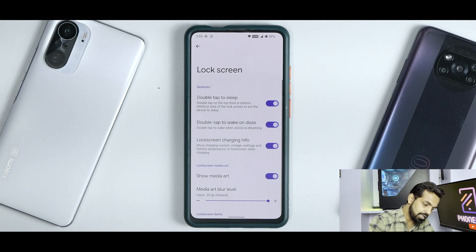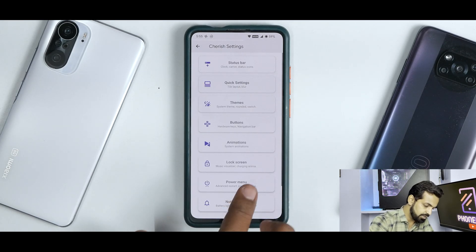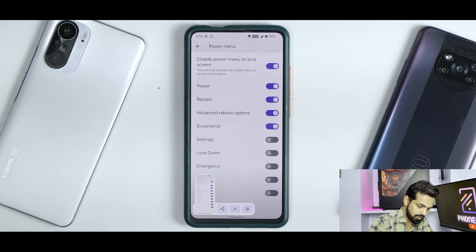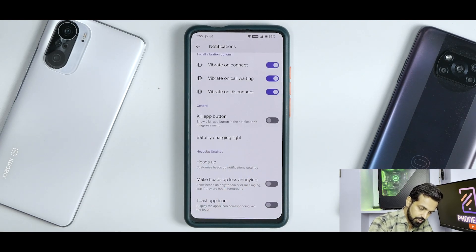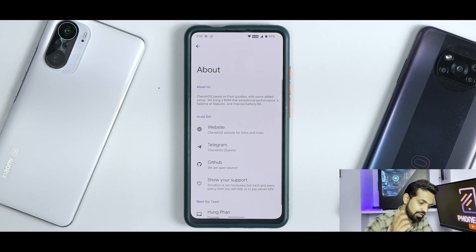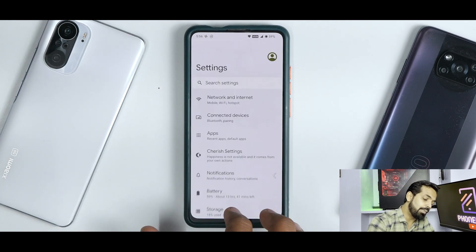Apart from animations, we have Lock Screen with options for double tap to sleep, double tap to wake, lock screen charging info, and music visualizer. Then you have the Power Menu with a ton of options including a screenshot menu. Under Notifications, you can make many changes. Miscellaneous includes charging animation and brightness control, and then you have the about section. If you are able to donate, please donate to these developers because they're bringing amazing custom ROMs to our devices for free.